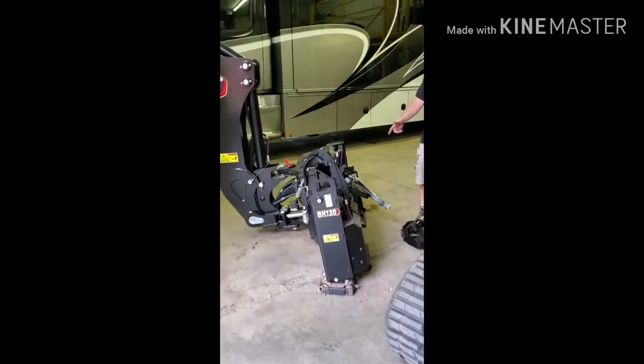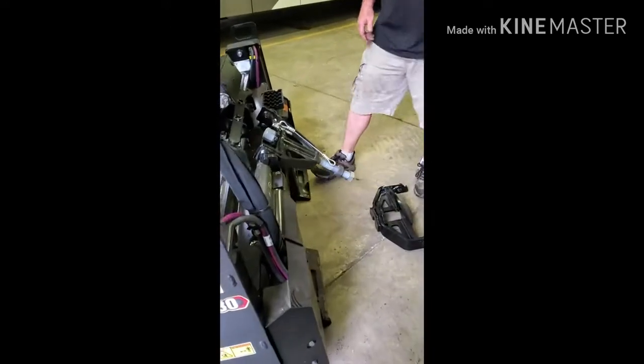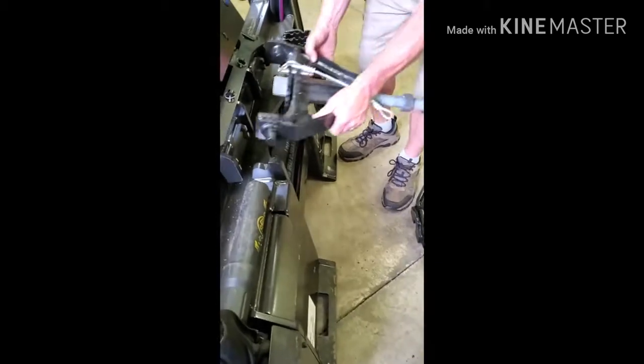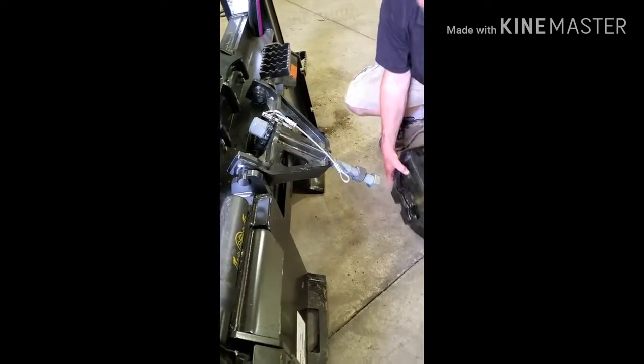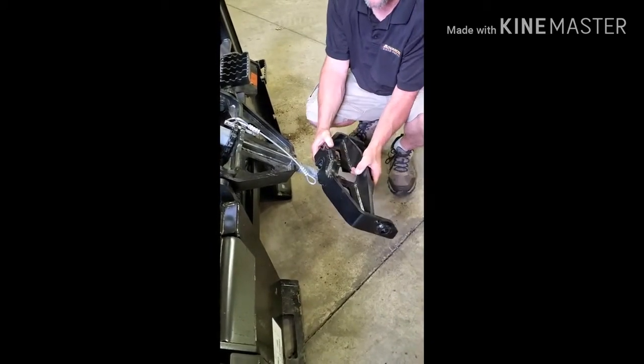Over here on the backside there's a couple of brackets. This top bracket just basically hooks into these little hooks here — we're going to put that on after the machine's up. This piece here sits on the machine like this; you pull the pin and this will just drop right down.